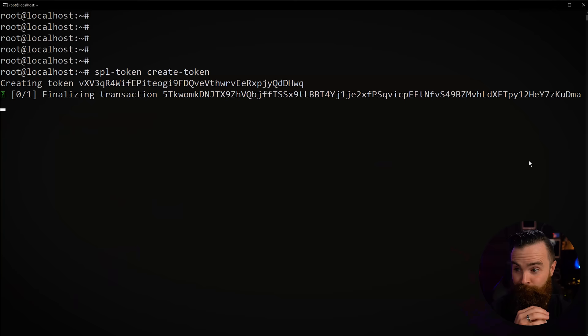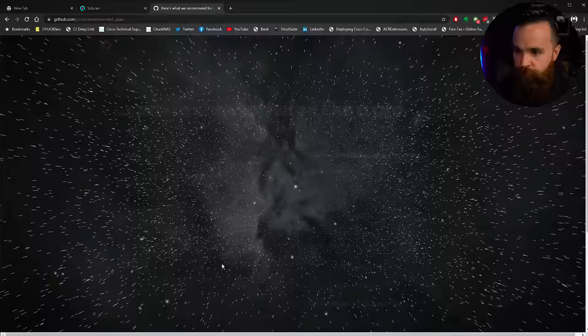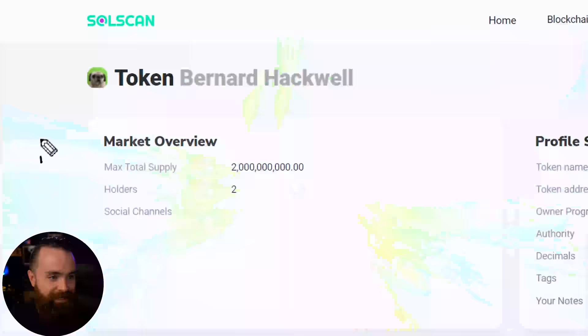I did it. I created my own cryptocurrency. You heard me right. It's real, it's legit. It's called NetworkChuck Coin, and it was insanely fun to make. I love this project. We just created a token, and in this video I'm going to show you how to make your own cryptocurrency too.